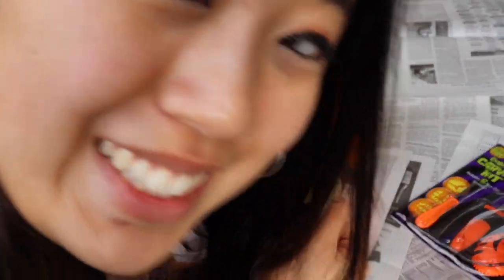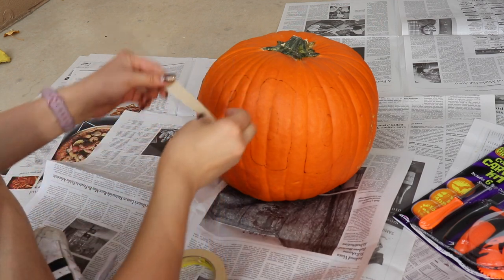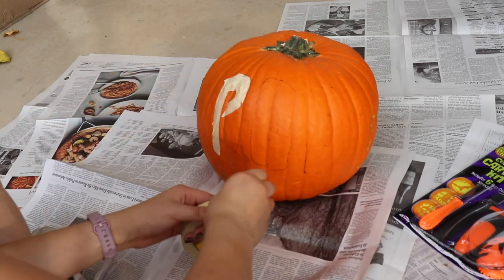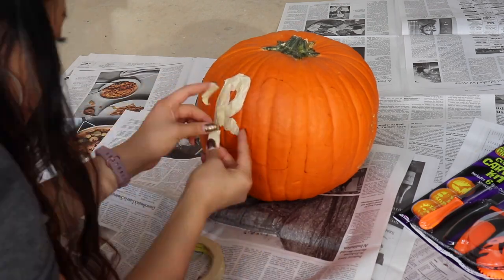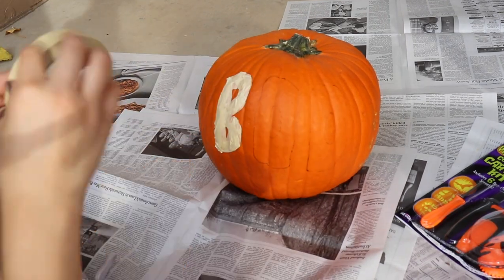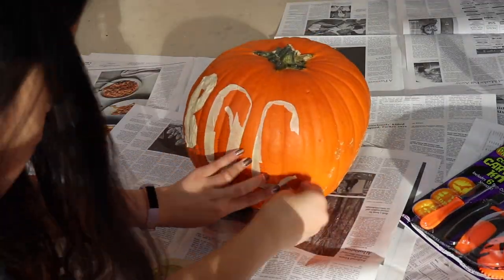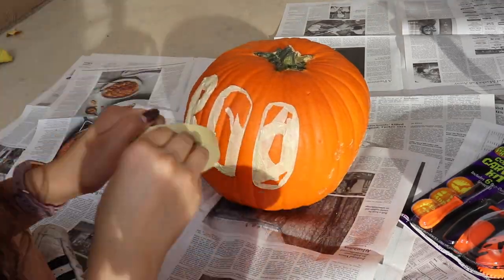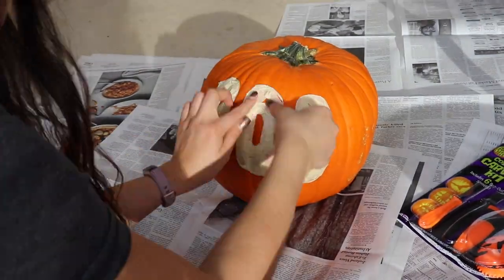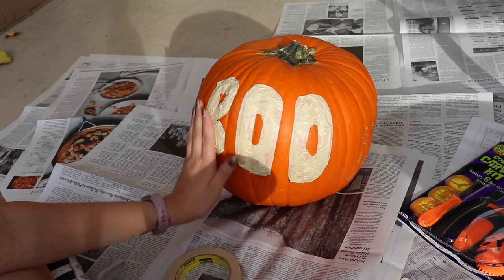Let's put the masking tape on — we all love masking tape. You put this on so the black paint doesn't get on the letters. And wow, look at the masking tape, how beautiful.